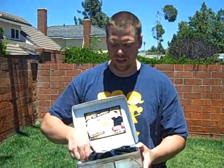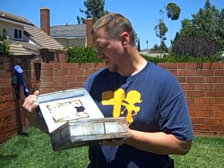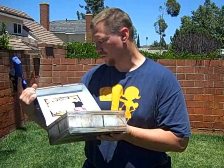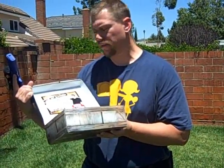Hi, this is Dave with tailgatingideas.com and today we're going to be testing out another product. Today it's known as the beer blaster. It's a squirt gun that uses shaken up beer as ammunition. The claim is that you shake up a can, slide it in, slam it down and spray away. Powered by carbonation, the beer blaster turns a can of beer into 12 ounces of ammo — soak a target from 10 feet away.